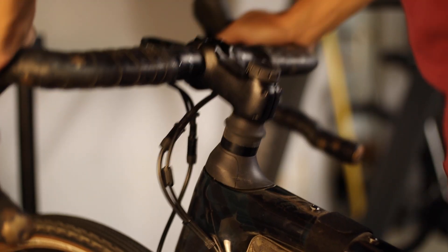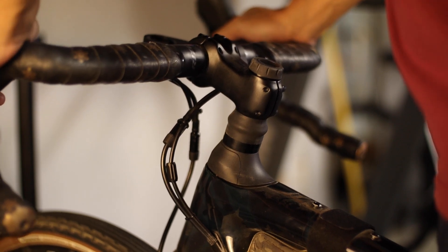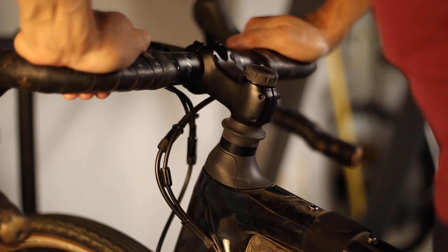I've actually done a whole bunch of videos on the Specialized Future Shock, which is their proprietary suspension system found on many of their road and gravel bikes, including the Diverge, the Roubaix, the Cirrus, and some of the Turbo Creo models.